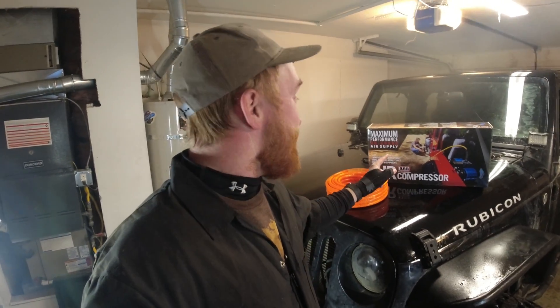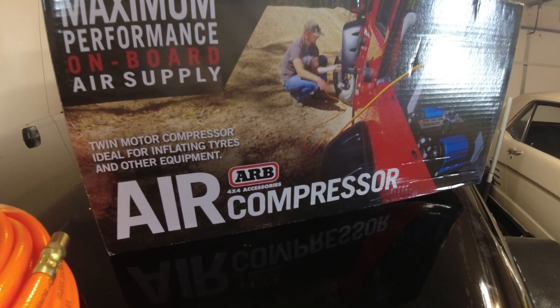What is going on guys? This is Doug with 4WDTREK and today I'm finally getting to do something I've wanted to do for a very long time: throwing in this twin ARB air compressor.